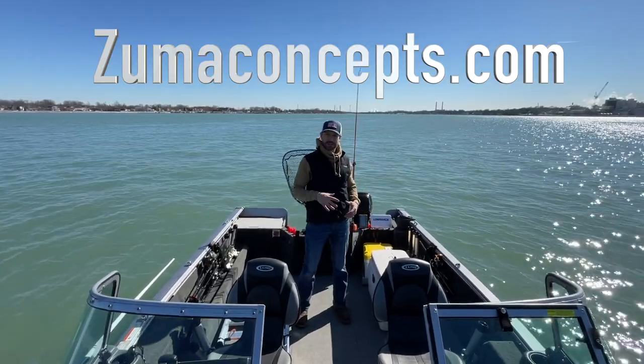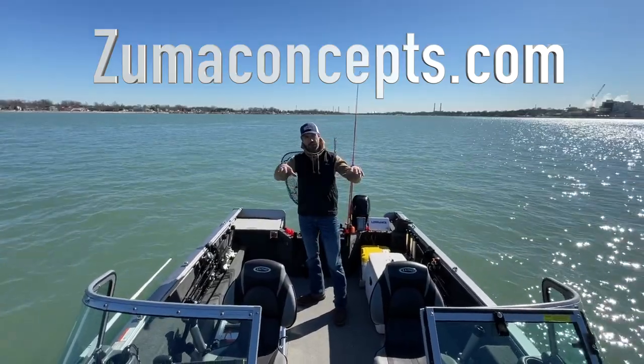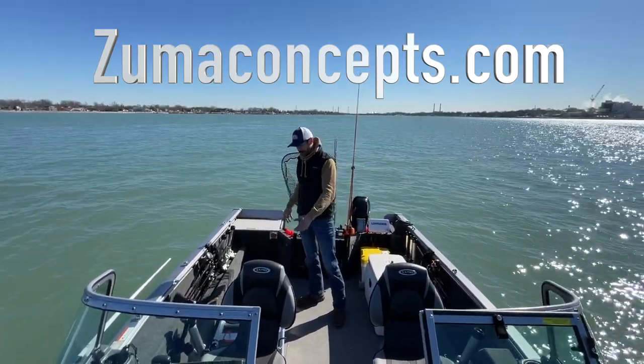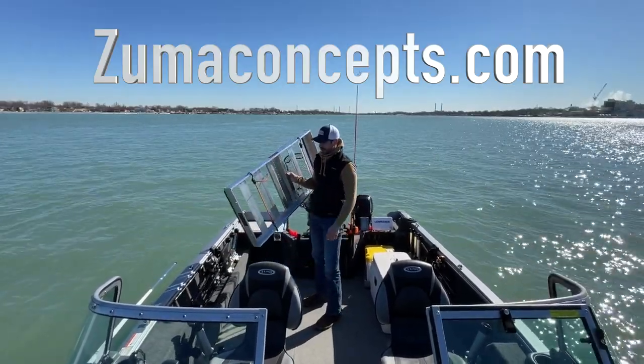I'm going to go through how this thing sets up, and I have four different size racks. The first rack I have is a bow mount rack — it's made for your coolers and will work all the way up to a 160-quart cooler.